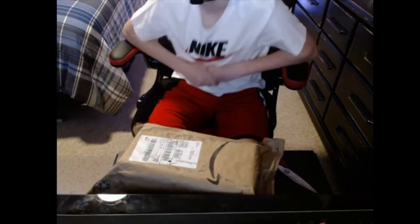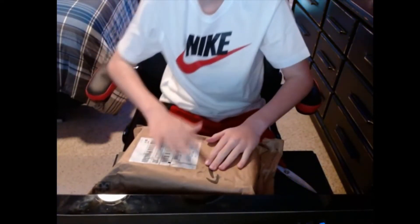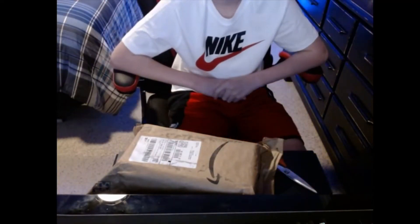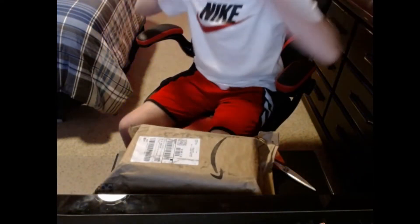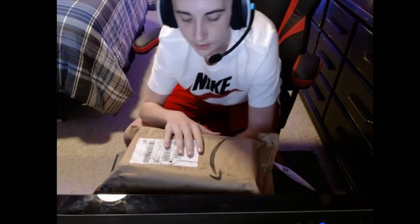Welcome back everybody to another video. In this video I'm going to be unboxing a headphone stand. My webcam is at a different angle because of my pull-out desk. These are the headphones I bought — they are the Corsair headphones, I'll put the link in the description. I did buy them at Best Buy. The headphone stand link is already down in the description.